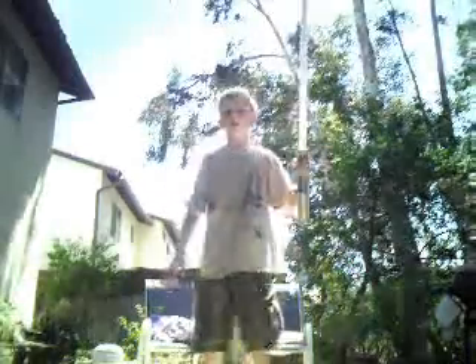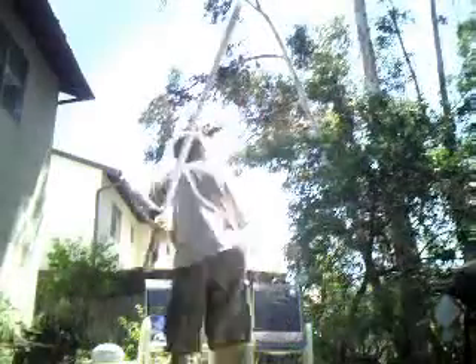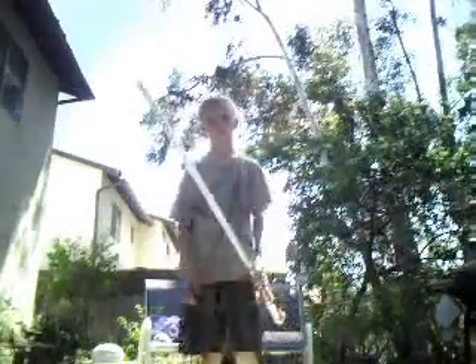Here's trick one. I'm going to be spinning a lightsaber and storing it behind my back. Here's how you do it. This is Anakin's famous trick.